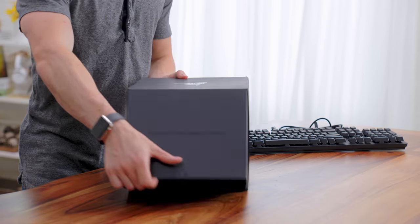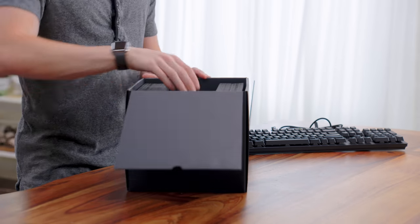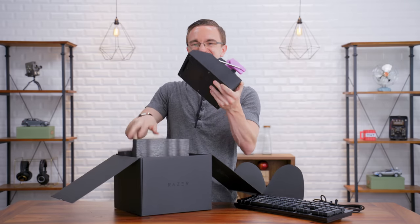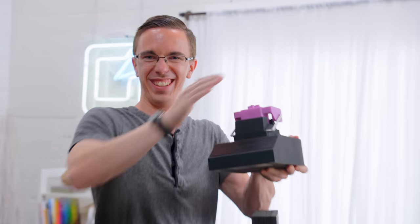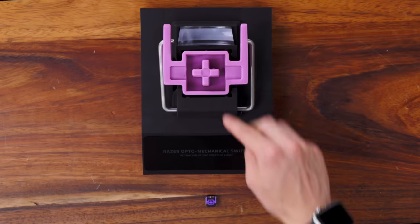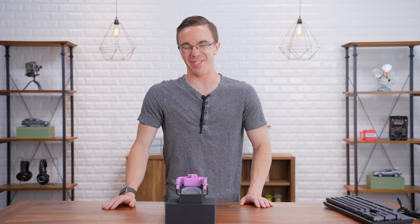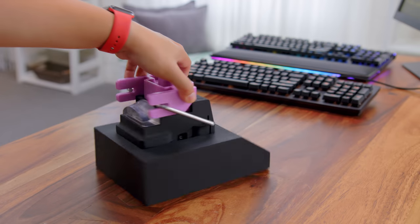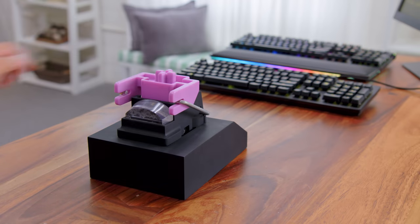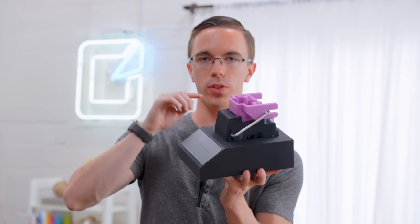They provided a giant model of what the actual switch looks like — I've already seen this and it is totally and completely ridiculous. For scale, this is what the real switch looks like versus the giant massive switch they provided. It's actually 3D printed, but it does give you a good idea of how the switch works. As you press it down, it breaks that beam of light, and as soon as that light is broken it will send an immediate signal.